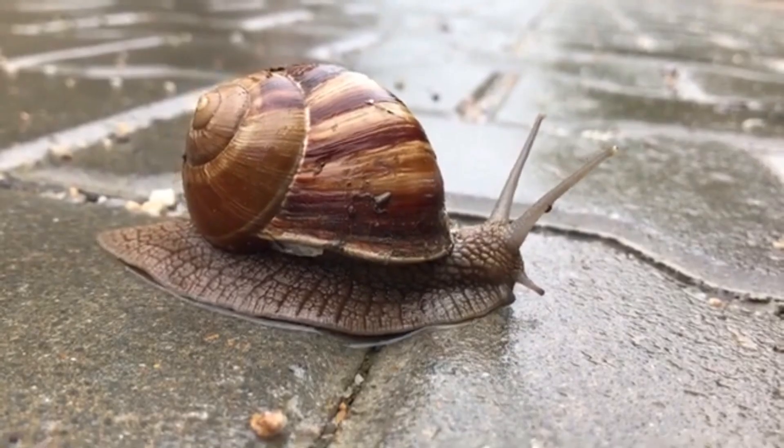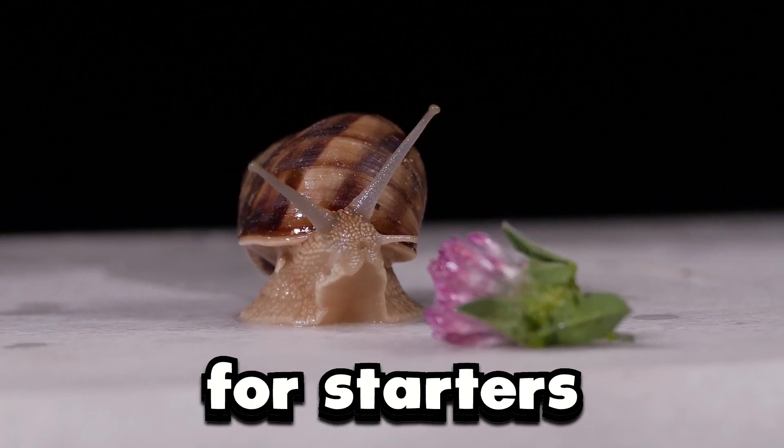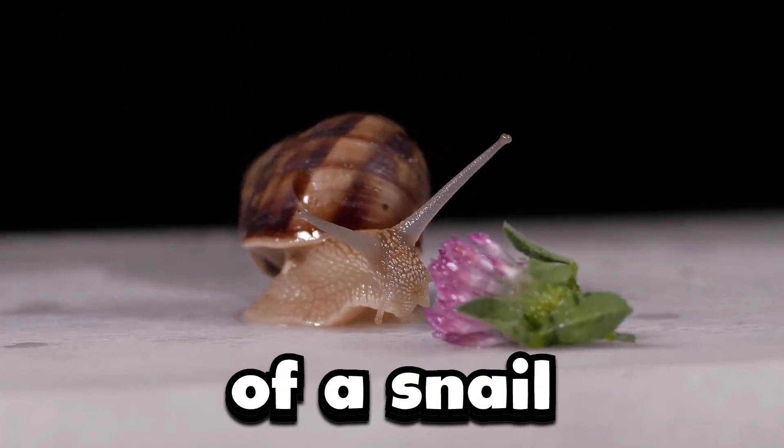Snail reproduction: what is it, and how is it done? Well, for starters, let's look at the anatomy of a snail.